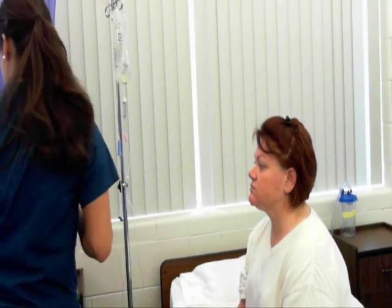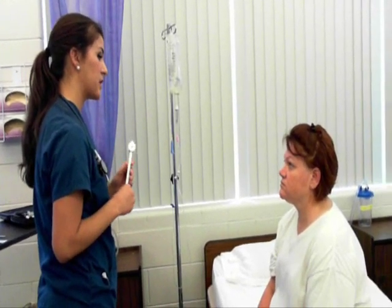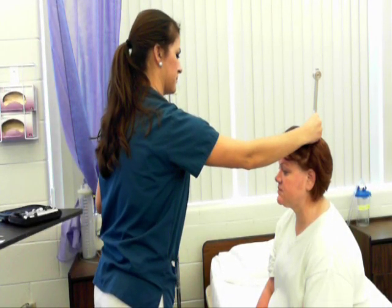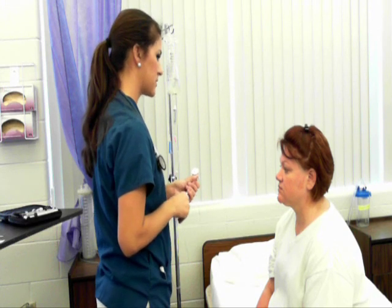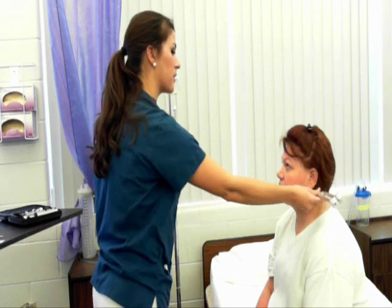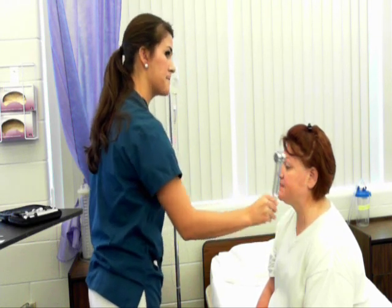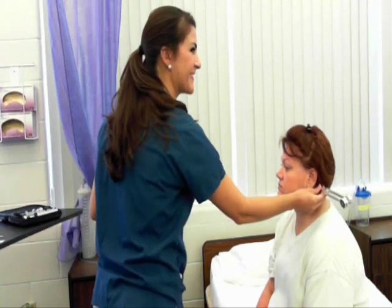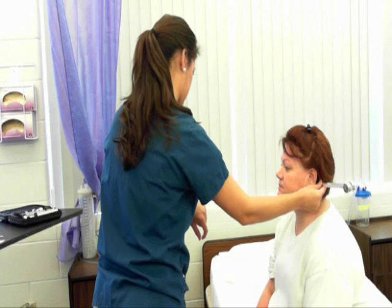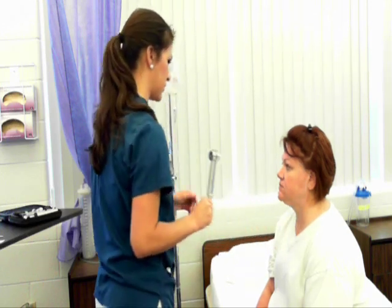Now we're going to do the Weber and Rinne tests. With the Weber test, I'm going to place the tuning fork in the middle of your skull — you should hear the tone equally in both ears. Weber test is midline with no lateralization. Now the Rinne test, which is a test of bone conduction versus air conduction — we hear better through air. I'll place the tuning fork on your mastoid process; when you stop hearing it let me know, then I'll rotate it to the front and let me know when you stop hearing it there too. AC to BC is a 2:1 ratio.